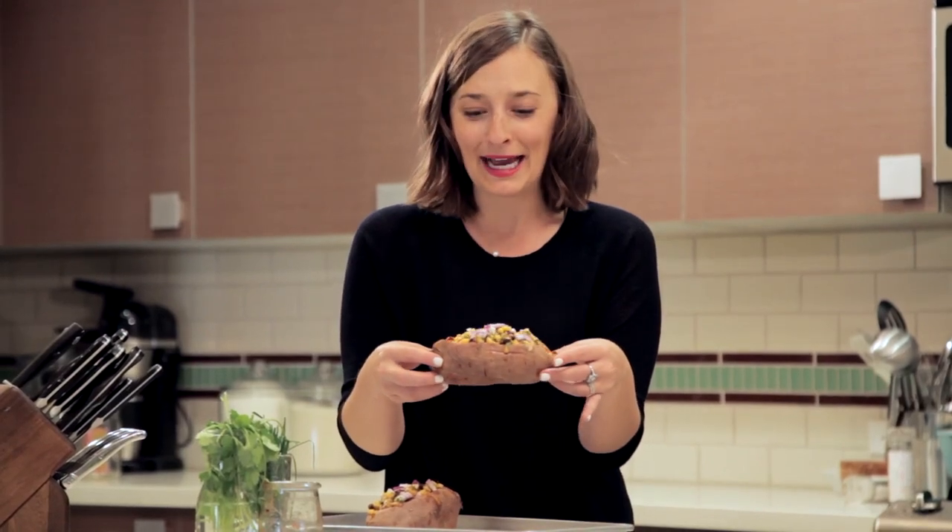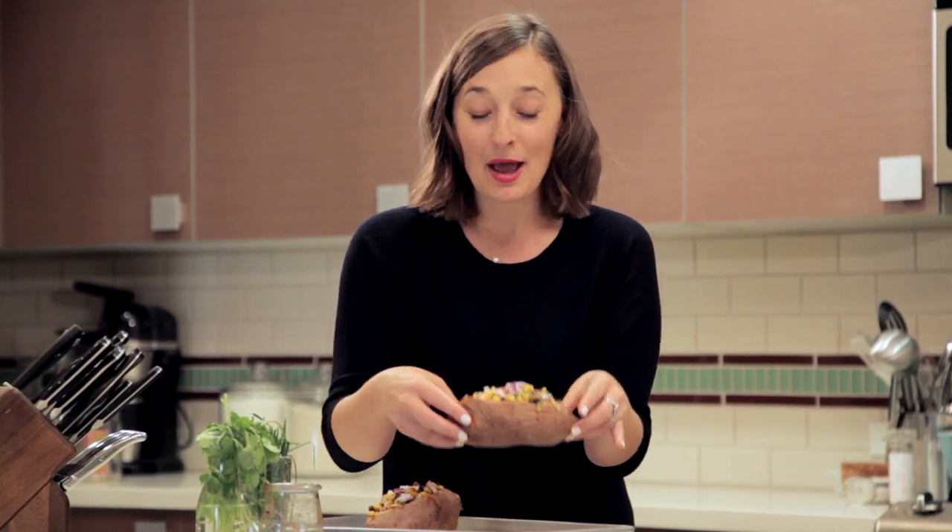How amazing do these look? I can't wait to dig in. California sweet potatoes are loaded with vitamin A, vitamin C, and plenty of fiber. They're so good for you. I know you guys are going to love these, so be sure to leave a comment below and let me know what you think. And check out my site, What's Gabi Cooking, for the full recipe.